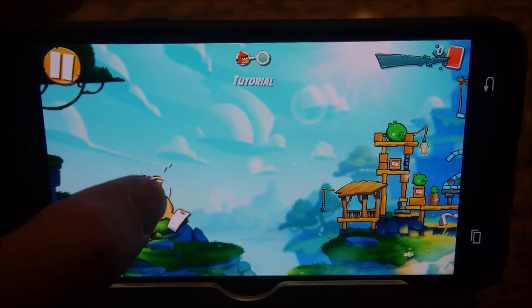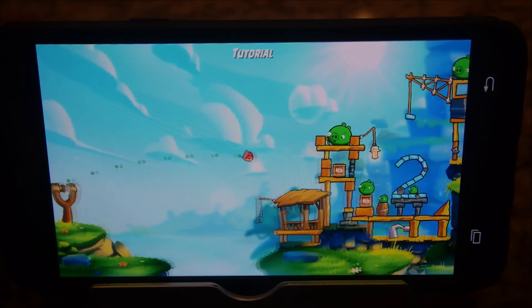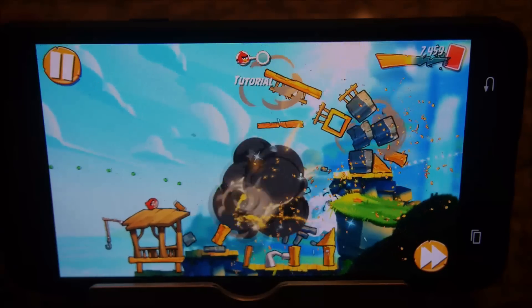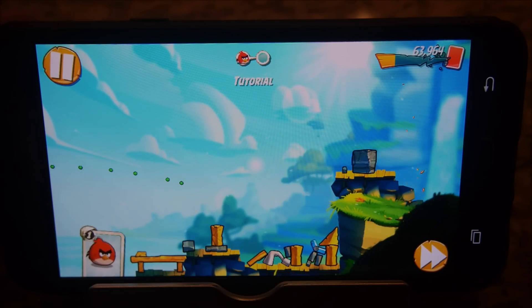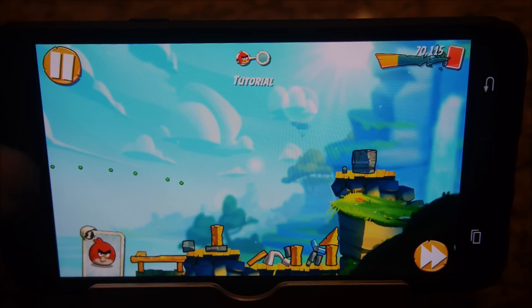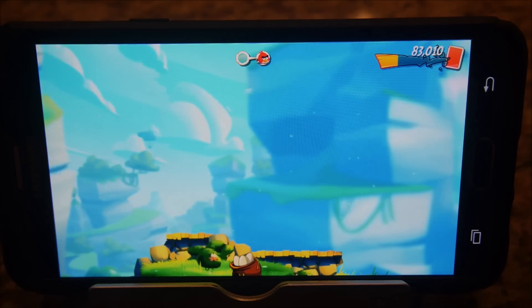I can tell right off the bat that the colors aren't as vibrant and the game is running a little bit slower. But it still looks really, really good — you're not losing that much, especially on Angry Birds.